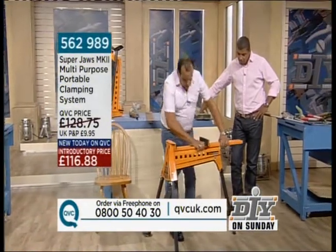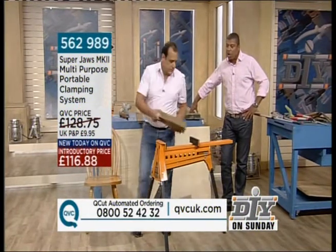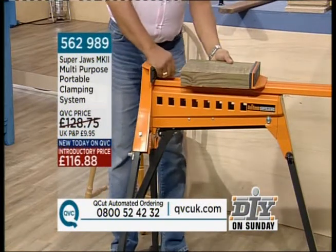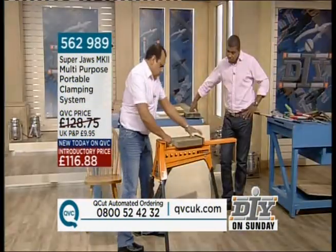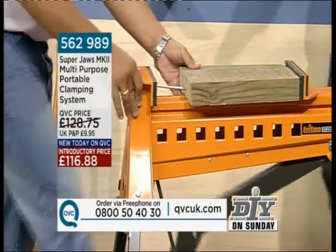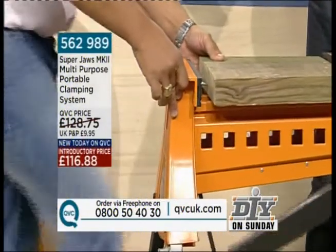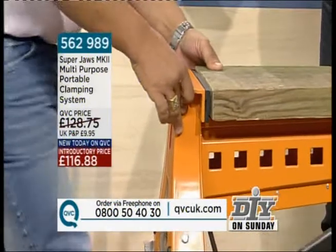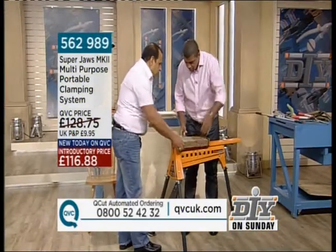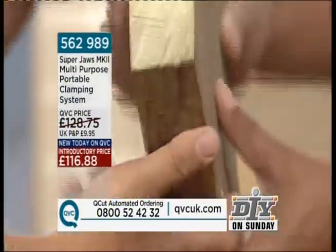These are the sort of clamps we always see at the exhibitions when people like yourself are presenting something like this. This is a five-inch nail. Just to see the ease with which this will clamp straight into a block of wood. Can you see that? Hardly any effort at all. You're actually pushing a five-inch nail — that is a ton of pressure on that piece of wood. Five-inch nails straight in there. It's amazing.